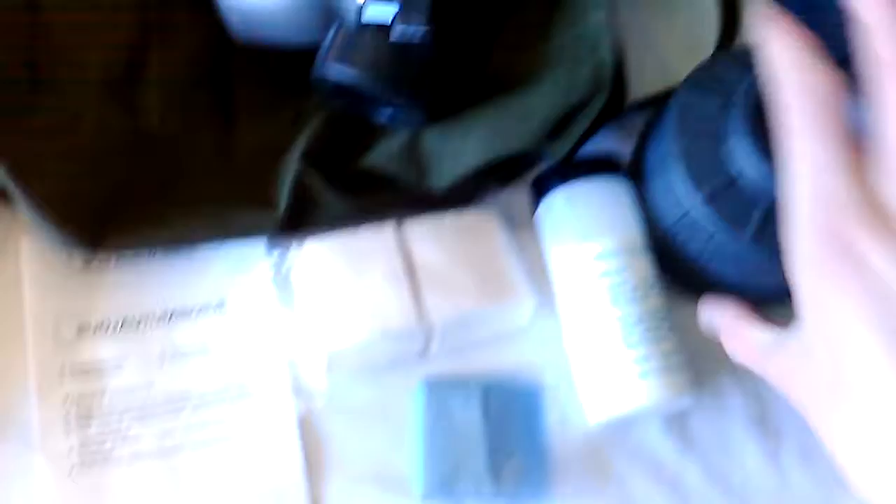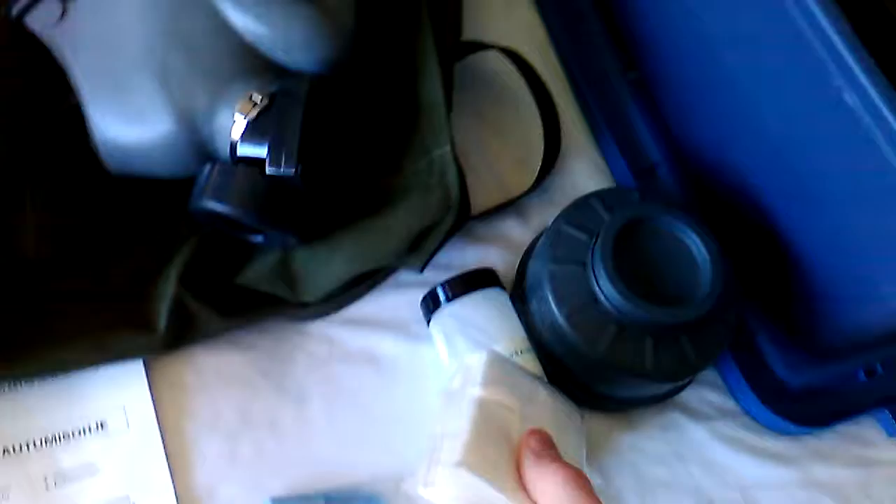This is our Finnish M61, generation 3. We have our 60mm filter, some cleaning powder, and some wipes for the cleaning powder. Basically if you get some kind of gas burn — like mustard or any other irritant gas — you sprinkle some of that powder on and pack the infected part. It's a large decontamination cloth and the manual bag, just pretty standard. The most obvious thing is the exhalation valve — in generations 2 and 3 they added this extra rubber slip, whereas generation 1 didn't have that.